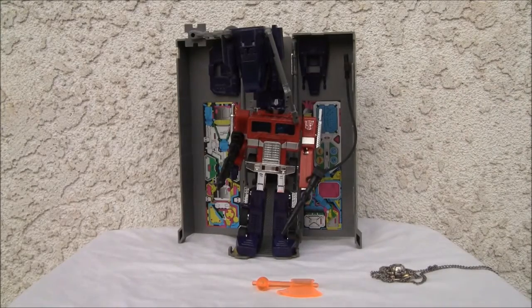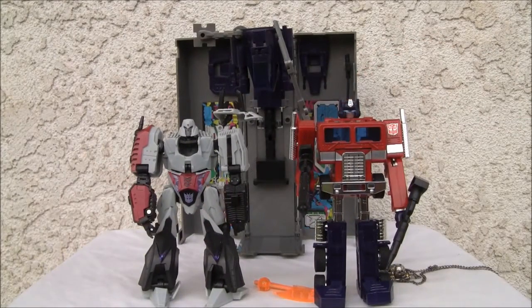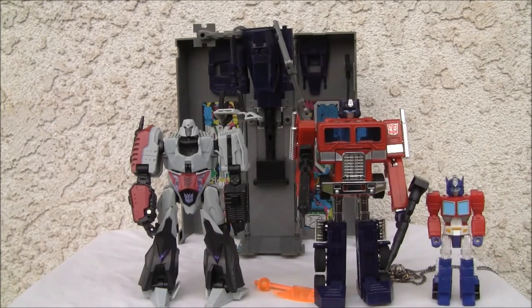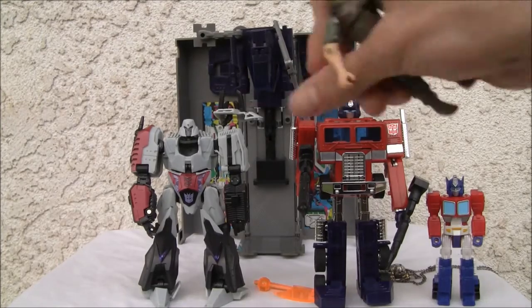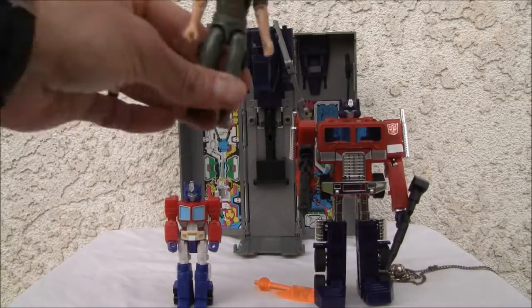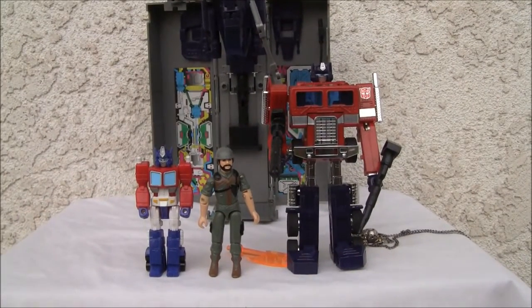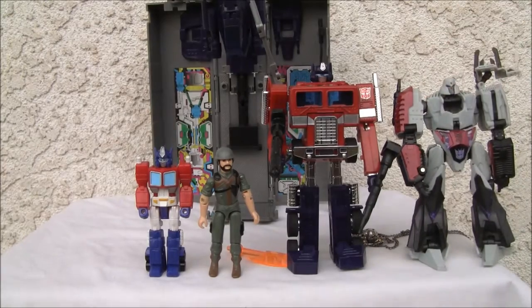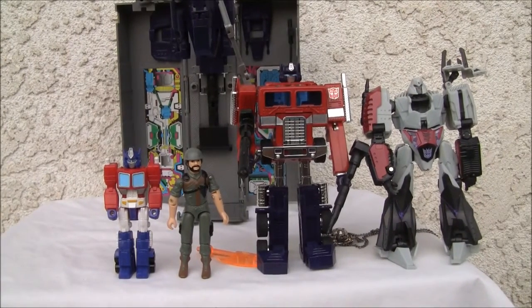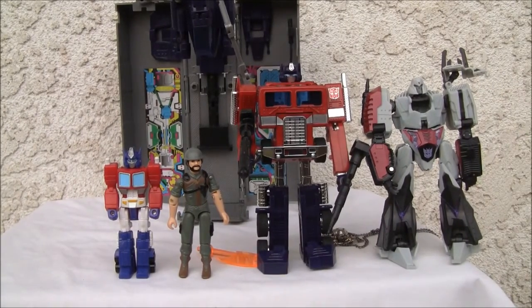All right — size comparison. Make sure he doesn't fall down. He's definitely slightly bigger than modern deluxe toys — there's junior there. And let's see if I can get the GI Joe without tipping over. Awesome. So just as a size comparison — see if we can get everybody in the shot. Definitely GI Joe size, definitely taller than deluxe size.